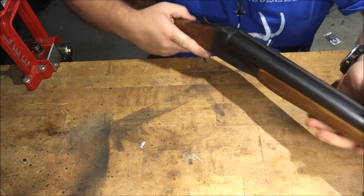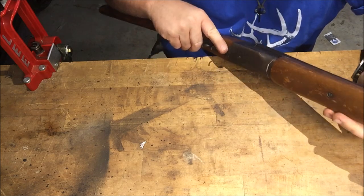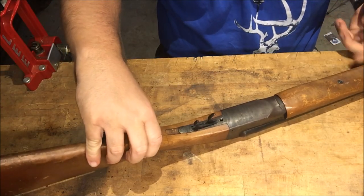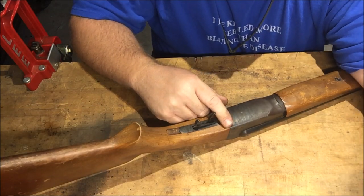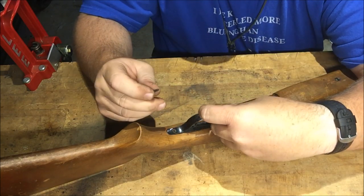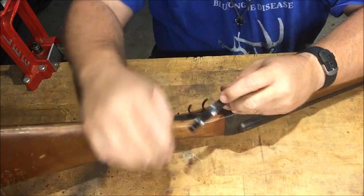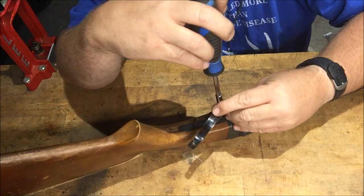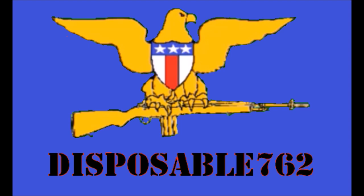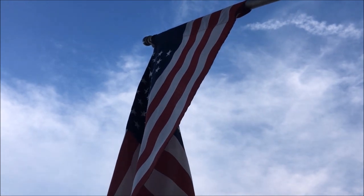So this is a 20 gauge, I believe — yep, 20 gauge. I do have some 20 gauge shells but it's almost dark outside and the kids are getting ready for bed, so I won't shoot it today. I'll shoot it maybe tomorrow just to make sure. But I don't see any problem, really — I think we just fixed her. Wasn't much, was it? Just that little burr right there. Every knee shall bow and every tongue shall confess that Jesus Christ is Lord — and we're gone.